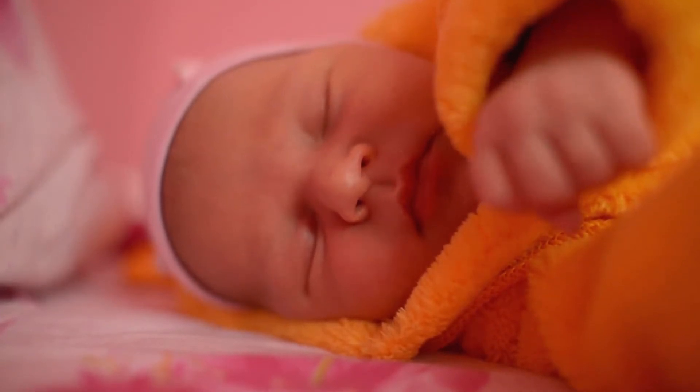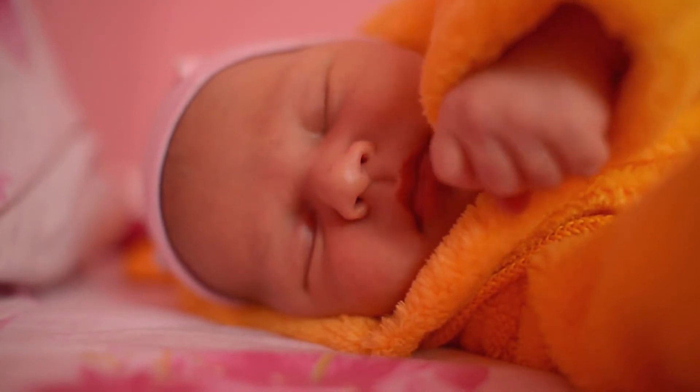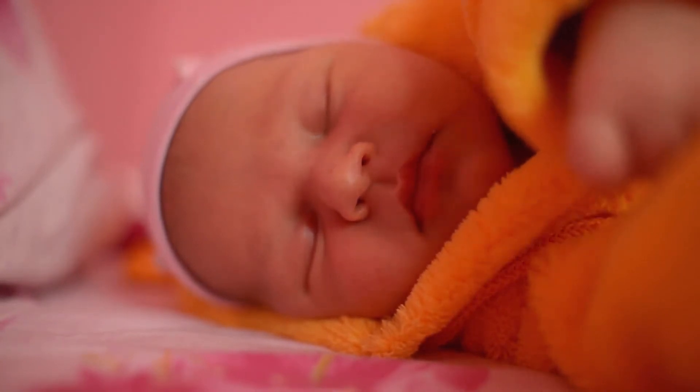Pediatrician recommended brand, free from petrolatum, petroleum, dyes, preservatives, parabens, and talc. Comes in a 4-ounce tube, pack of 2.